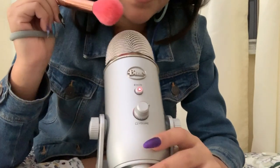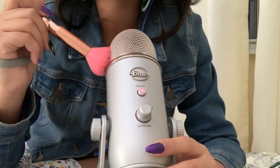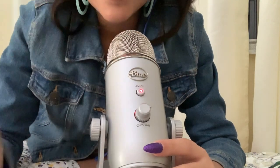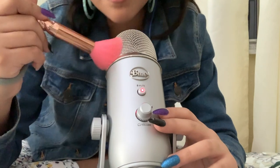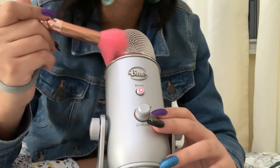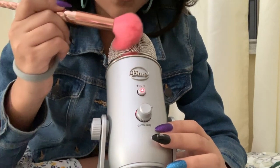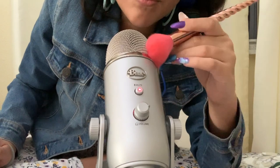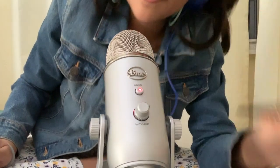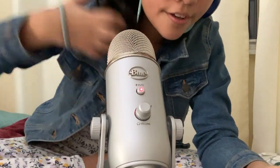Oh my god, that sounds amazing compared to the other microphone. Wild hair, don't care.